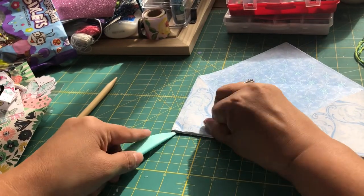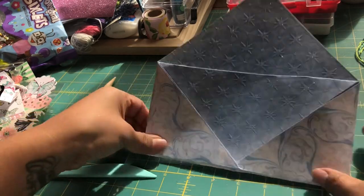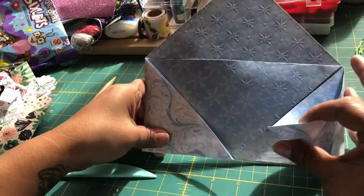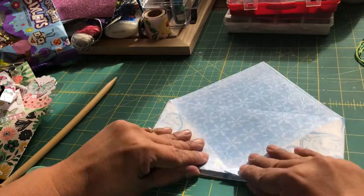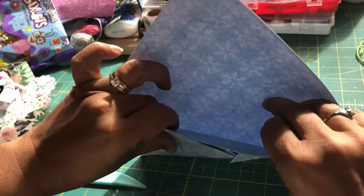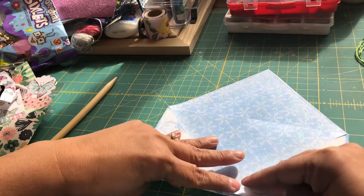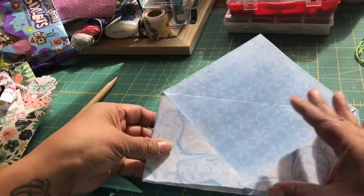And you basically just burnish that down. So there's your pocket. As you can see, there's a pocket here and a pocket here. Once these are glued down, this becomes your third pocket. Art glitter glue works great, or like I said I use the red line tape because mine's going in the mail.